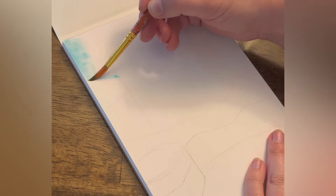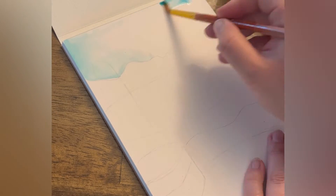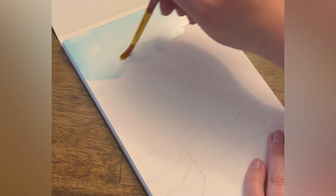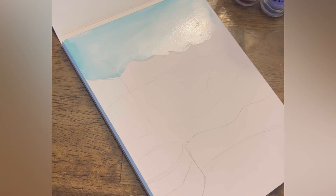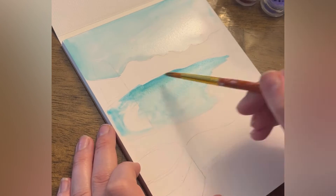I like to work from back to front and light to dark. I just painted a little bit of water down on the page and now I'm applying some blue color. This is called wet on wet — I'm applying wet paint to a wet paper. I'll do the same for the water in front, making it a little darker.